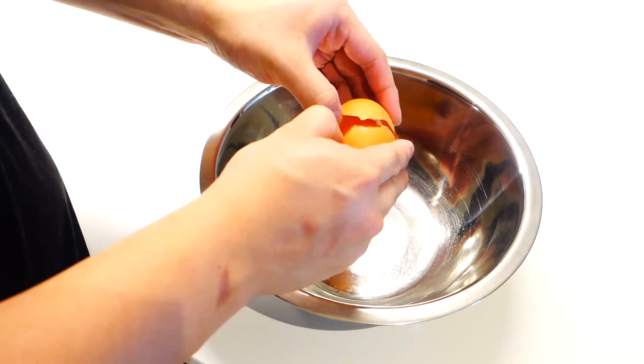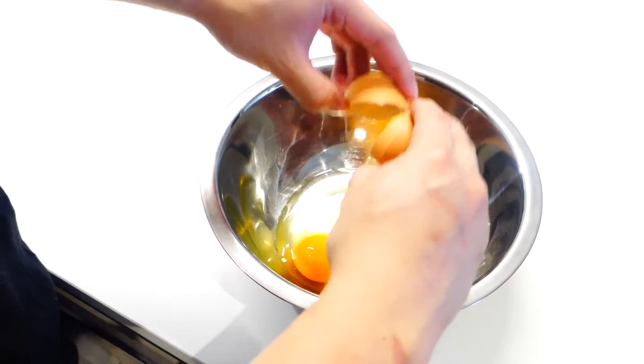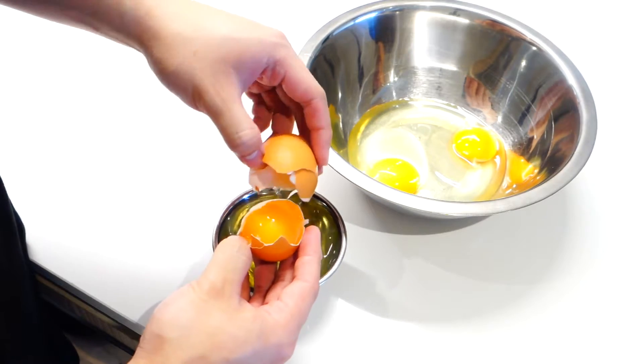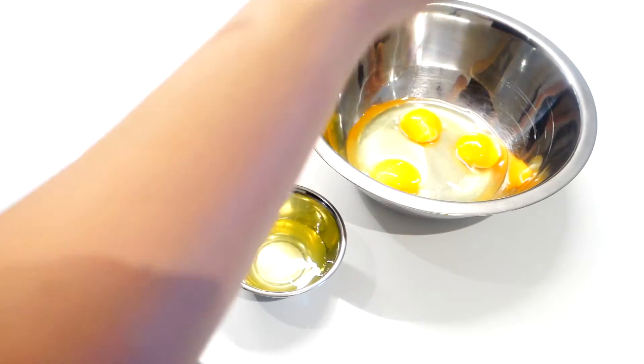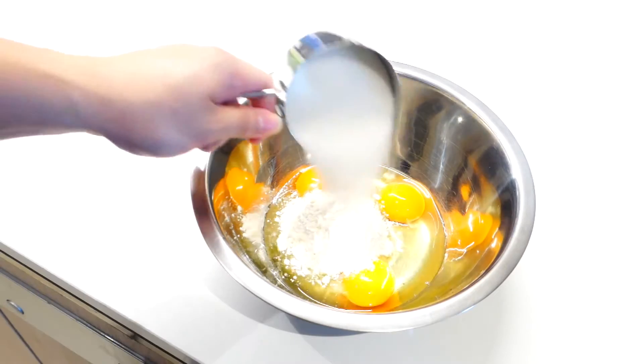In the meantime, we can start making our custard. All you need is 2 whole eggs and 1 egg yolk. Mix with ½ cup of plain flour and also a cup of sugar, and give it a good whisk.